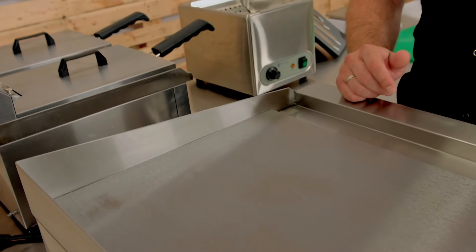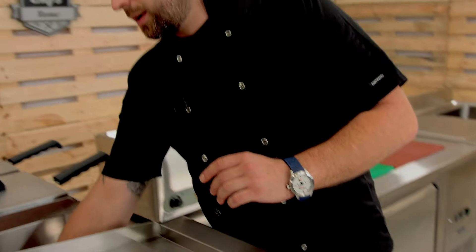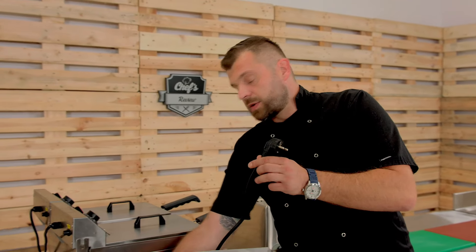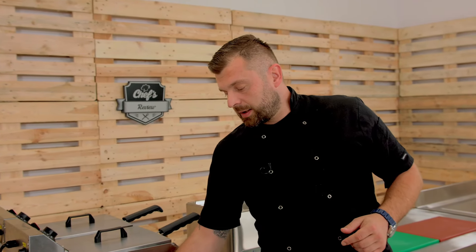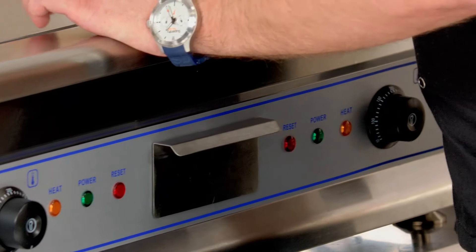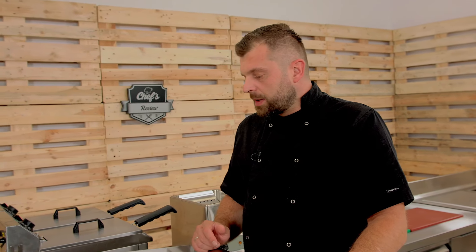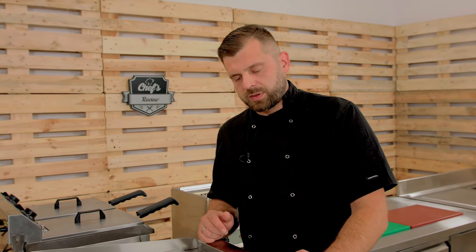The grill works with two times 3.2 kilowatts of power because the surface is divided into two. You have two controls, two sides, and they're both powered individually with individual power plugs. Just remember that standard 230-volt sockets work with a maximum of 3.5 kilowatts, so put the grill on two different circuits — otherwise your safeties will trip all the time.